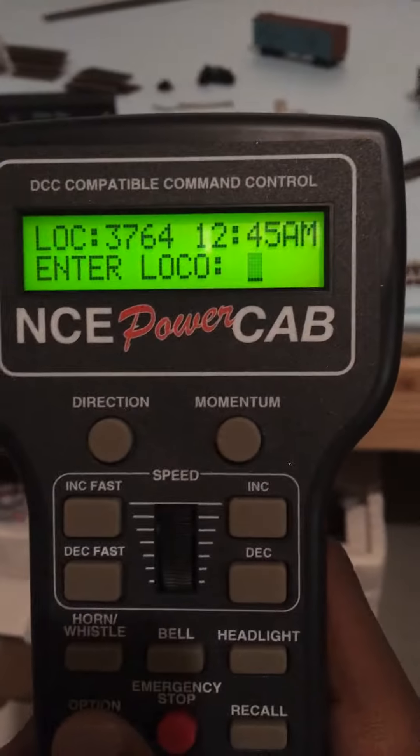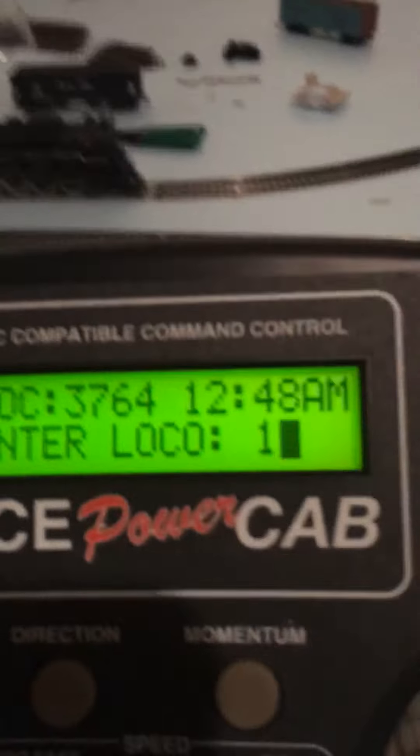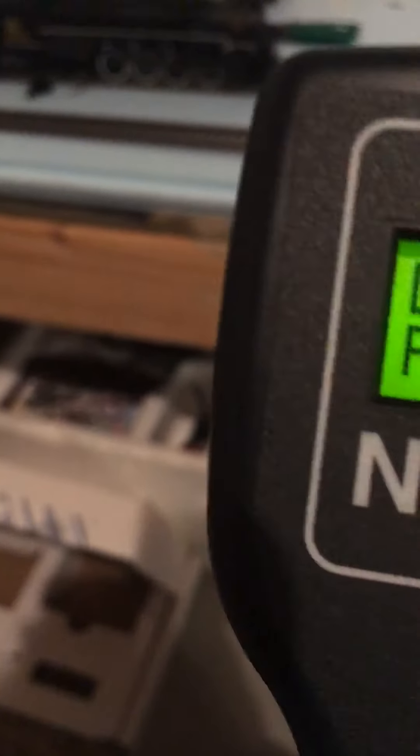I don't know how to set the clock — I'll figure that out later. I know for a fact it's after 4 o'clock. Anyway, I'm going to select local number 1, because that's what the Berkshire is set to on my DC Bachmann controller.